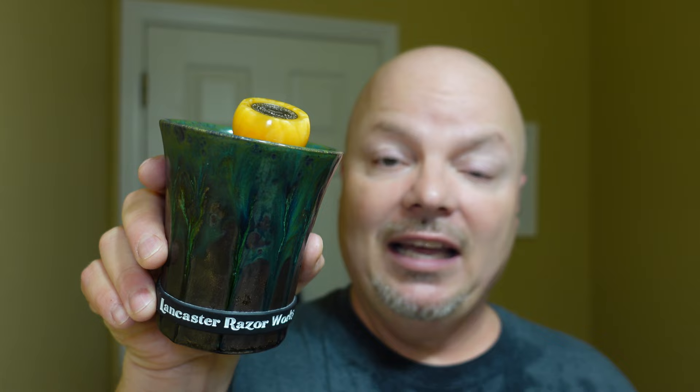Our brush today, which I forgot to mention, was the AP Shaco Handcrafted Series with a cashmere knot, and it's in our Lancaster Razorworks Brush Soaking Mug. We will finish it out today with the Wet the Face Quiet Man aftershave, complete with the floaties there. This is the next one I've targeted to use up — we finally used up that Fine Platinum, and now we're targeting this one. Got to get rid of some of these aftershaves.